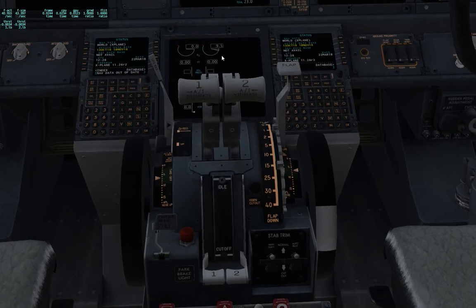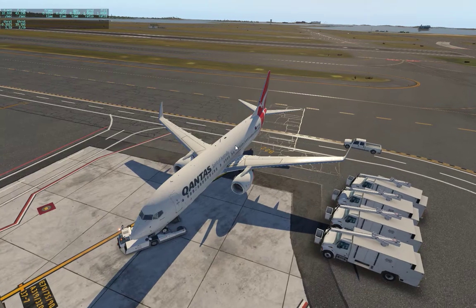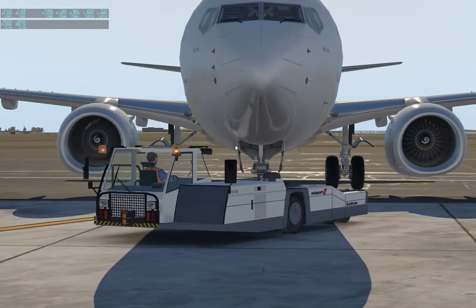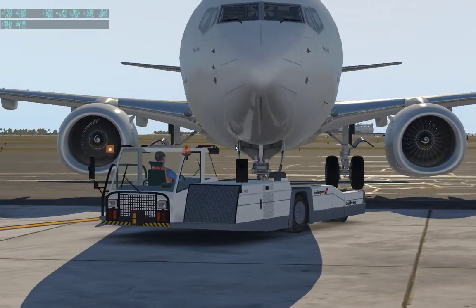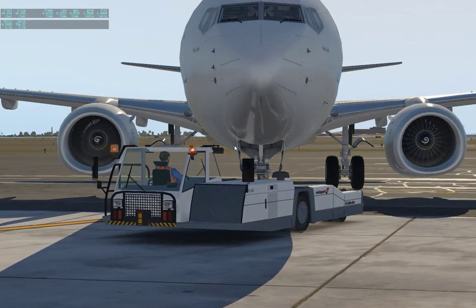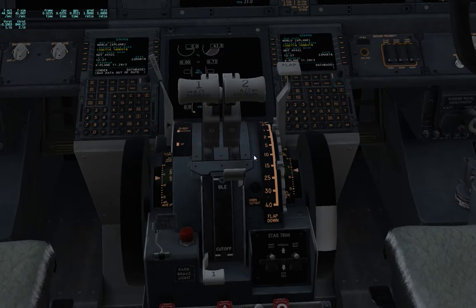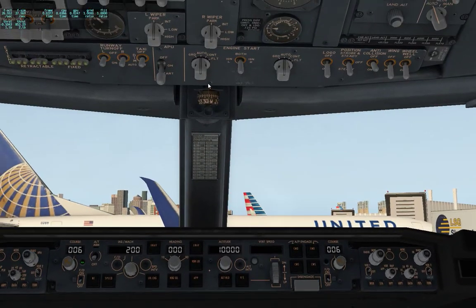We'll wait for the pressure up here to hit 21 and then add some fuel mixture to it. There we have 21. You can see we have rotation on engine number two. Engine number two is started, so let's start engine number one.